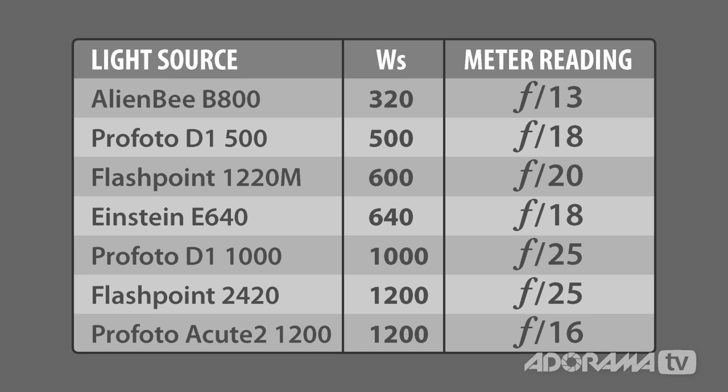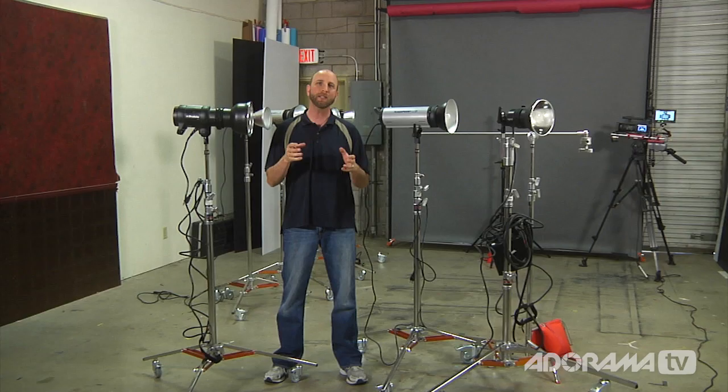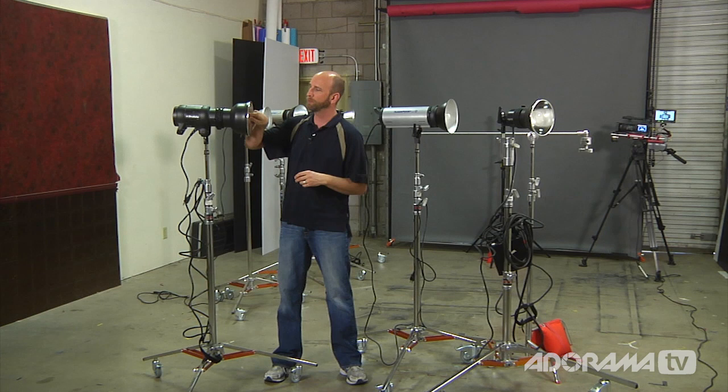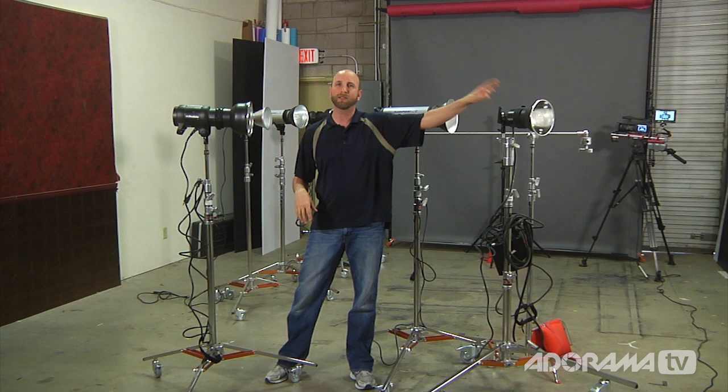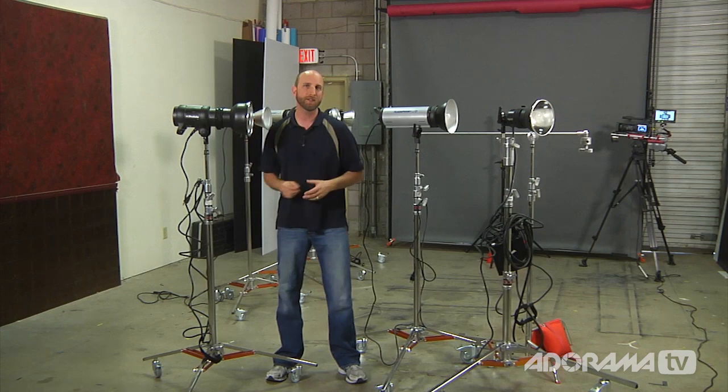Why is that? Just because you have a lot of watt seconds doesn't mean it equates to power output. The D1s are the latest, greatest technology — they're really efficient in getting power from the capacitor out through the front using a great reflector and flash tube, really converting that power into light. This other Profoto is great, but it's older technology. So this 1,200 watt second Profoto isn't going to keep up with newer technology — just like a 1974 Chevy isn't going to keep up with a 2013 Chevy.